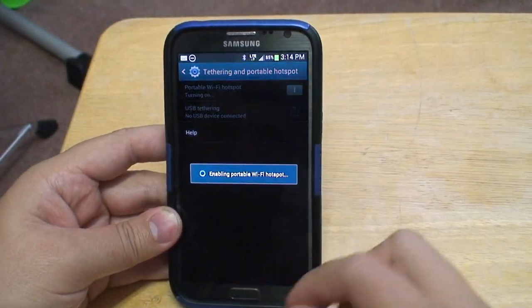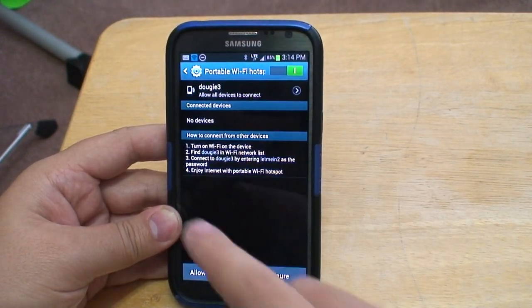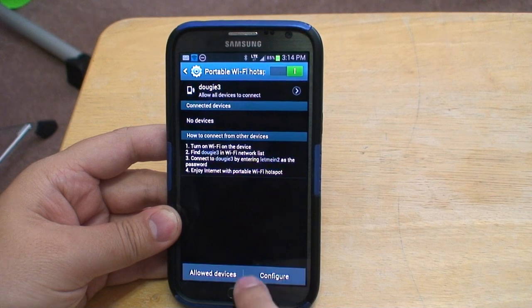Okay, here's how it is enabled. Now tap on portable Wi-Fi hotspot and it will show you the menu and how to configure.